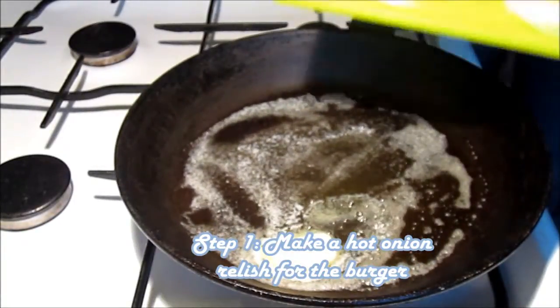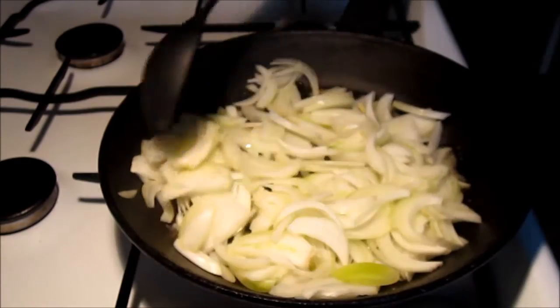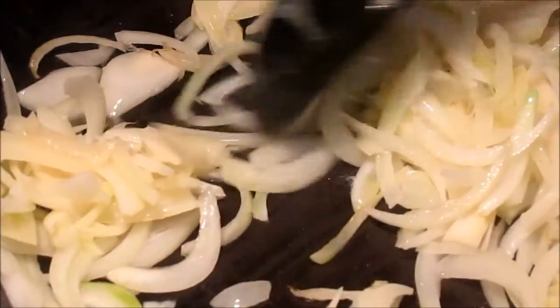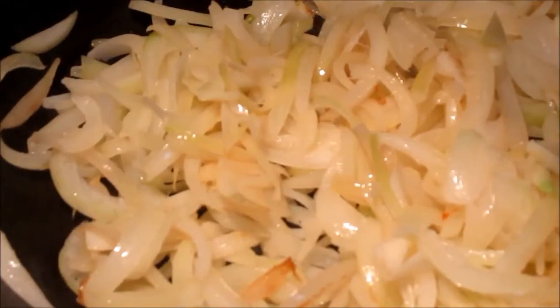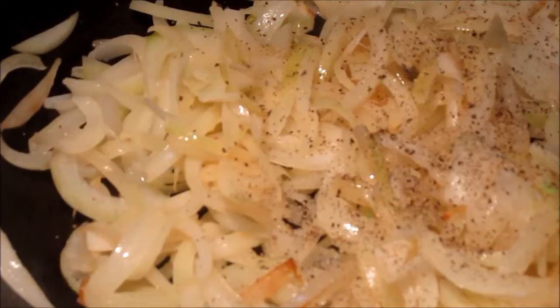We take a knob of butter and put it into a hot pan, then we fry up three big onions. We've chopped these onions very finely, and to make this relish we need the onions to fry for quite a long time to get a lot of sweetness out. We let it fry for around 15 to 20 minutes at quite high heat, but you have to keep an eye on them so they won't burn.